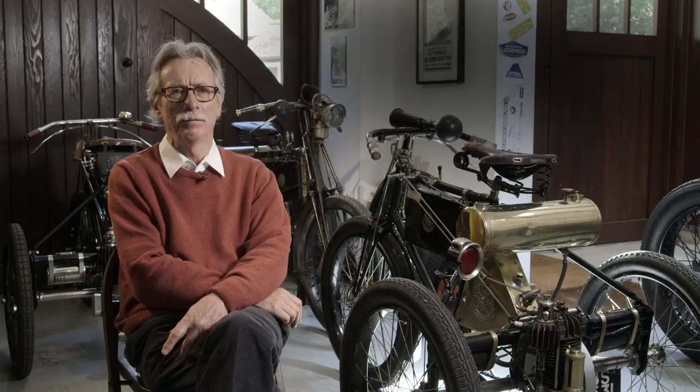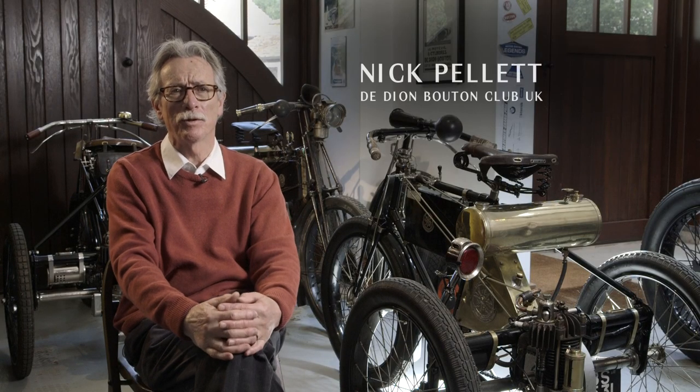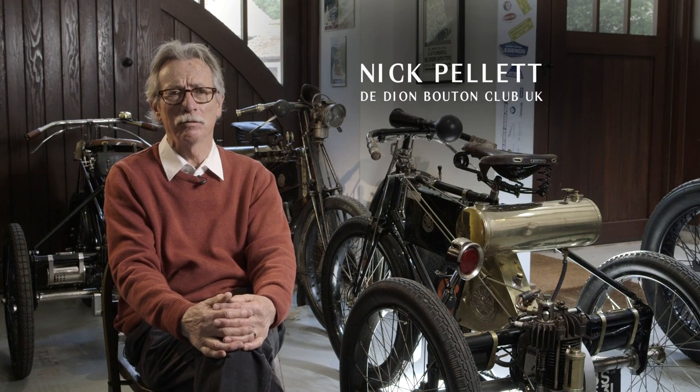These machines are the De Dion Bouton motor tricycles. They were built in Paris in the late 1890s.